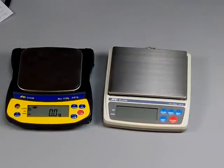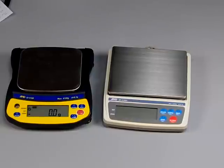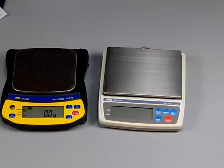Thank you very much for watching this video. If you have any interest, give us a call, or you can always buy these at Balances.com.